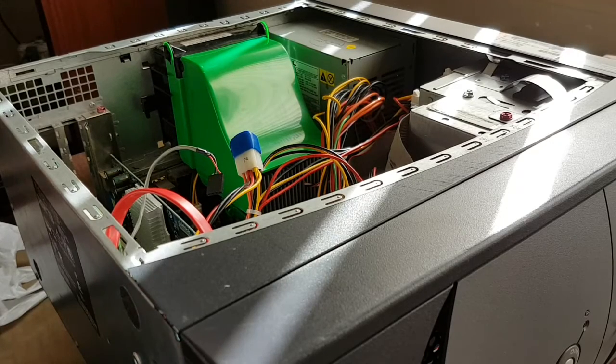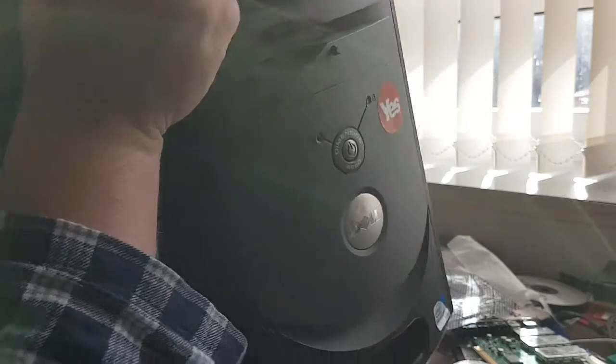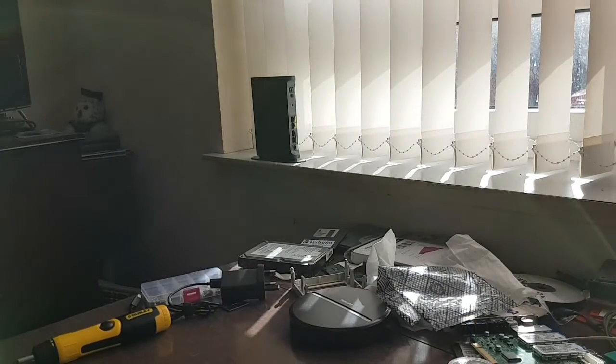One very dusty IEEE 1394 card, or FireWire as it's known. I've successfully managed to half-heartedly harvest a computer, and yes, I do feel really good about myself.